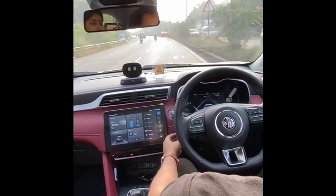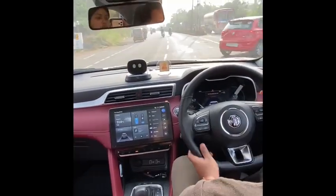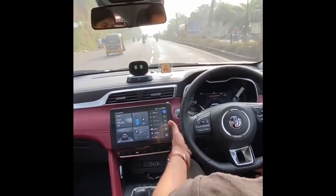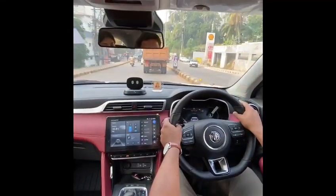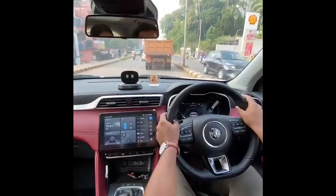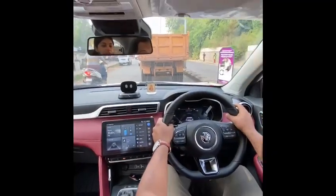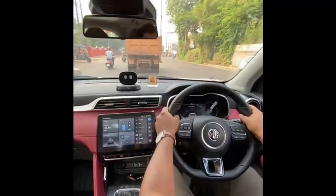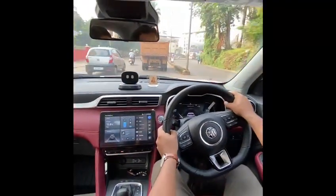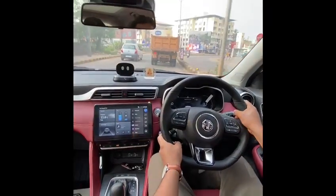We are approaching an intersection so I will deactivate the system, as I'm not sure the car ahead can be properly seen by the camera. As you've seen, the ACC with lane keep assist works pretty well on Indian roads, and I feel this is a big game changer for India.